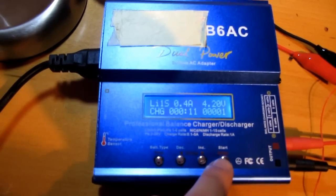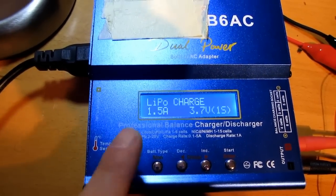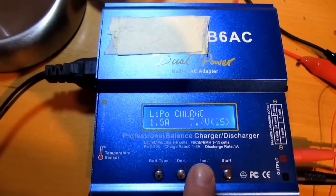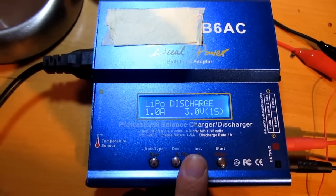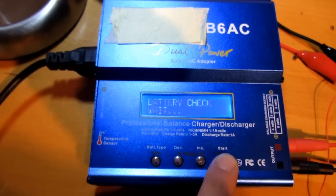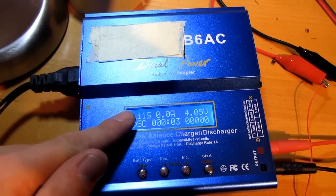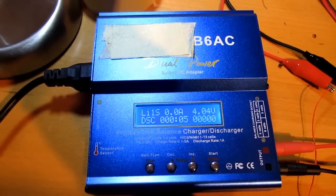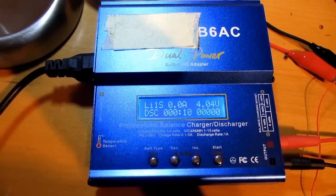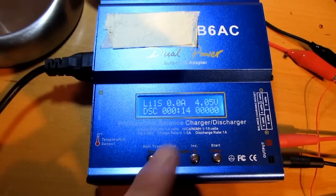But that's not all. If I stop this, the other function I want to use is the discharge function, but it doesn't work at all. Look here - zero, zero amps, and the battery just stays full, about 4.05, 4.04 volts. So it's almost full, but it doesn't discharge.